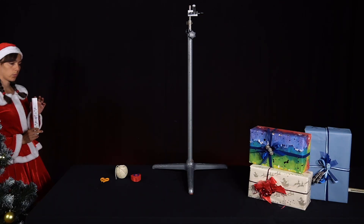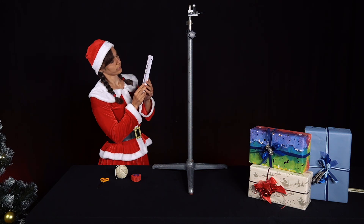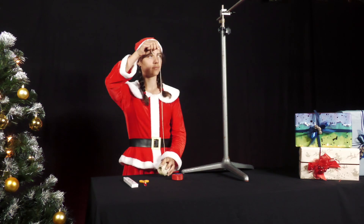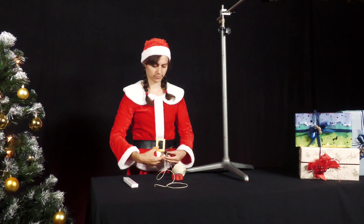Mrs. Santa wanted to build herself a new shelf. She used a two-meter long wooden folding rule to measure it. She ties a piece of parcel string to a hook or door handle to mark the plumb line vertically downwards.